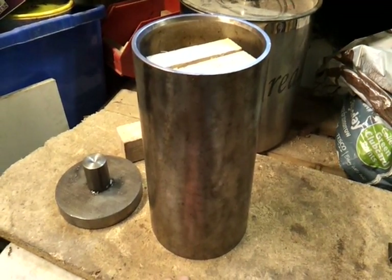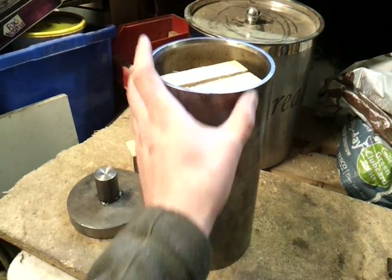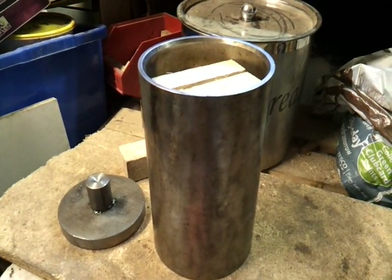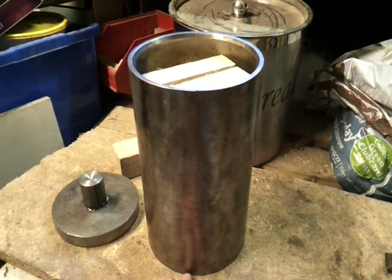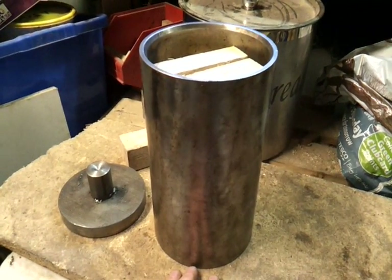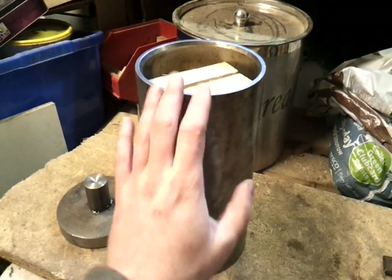The important thing about this one is that the diameter of this tube is less than six inches — it's maybe even less than five and a half. Which means it fits inside the core of my furnace quite nicely, because the furnace is just over six inches. The only problem is that I always had in the back of my mind that I would have to make a bottom for it.